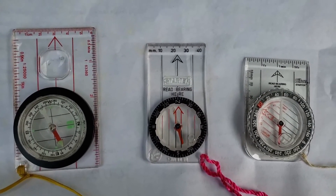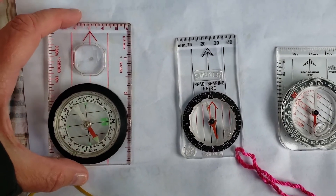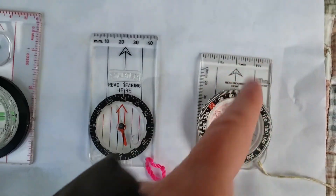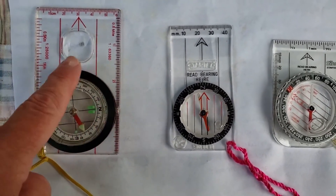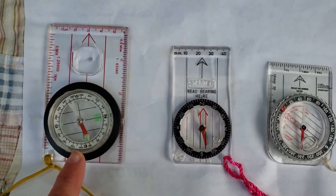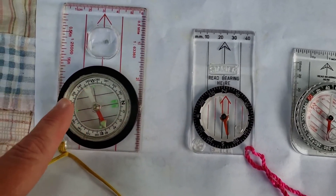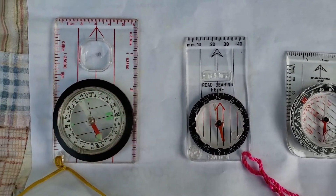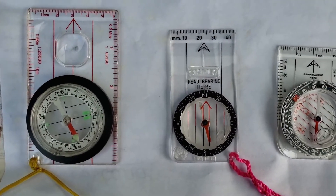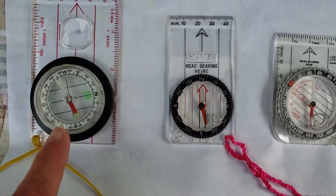Let's talk about the parts of a base plate compass so that when I'm referring to these terms later on you'll know what I'm talking about. This plastic part is called the plate — the base plate. These arrows coming out along the base plate are called the direction of travel arrows. We have the compass housing, which is this round part that will turn — we'll talk about that later. We have our cardinal directions: north, south, east, and west. We also have the degrees, various numbers between north, south, east, and west.